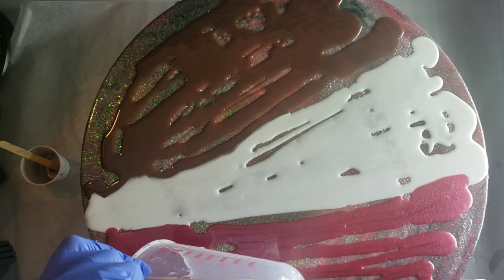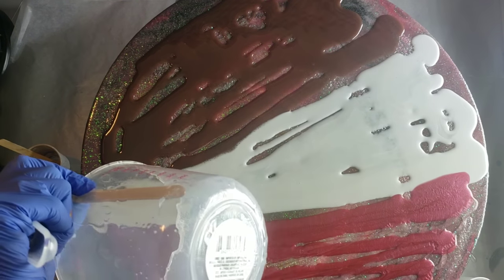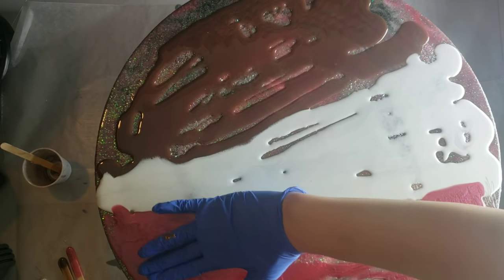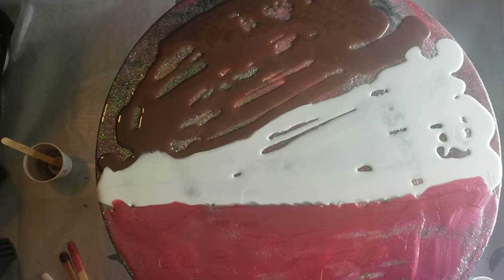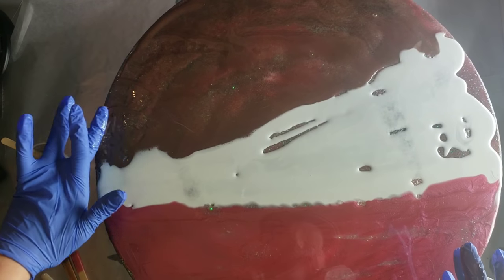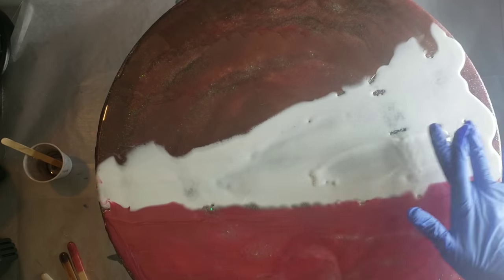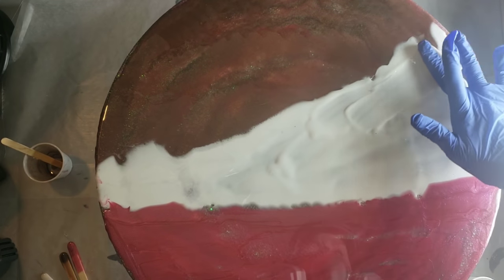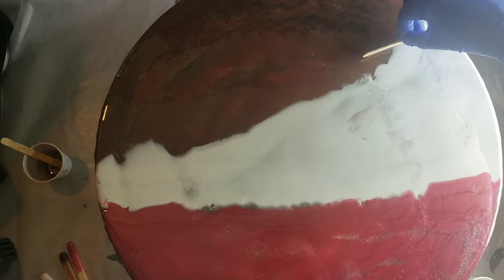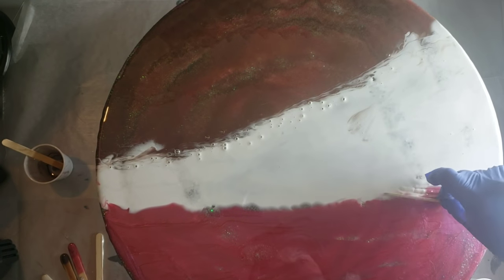I'm going in with some clear and just putting that around the blushing pink. That's a really pretty color — it reminds me of dusty rose. It's not transparent, it's opaque and really shimmery. I'm taking my gloved hand to smooth all the different sections out so they have good coverage. Then I'm going in with a popsicle stick and blending it a little bit. I used a new popsicle stick for the pink and white section because I didn't want to mix the colors.